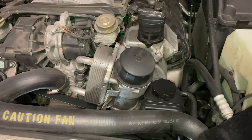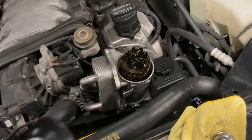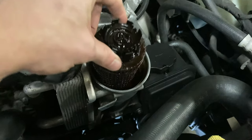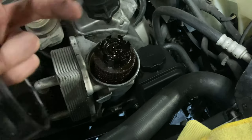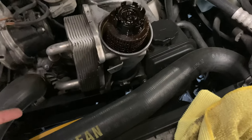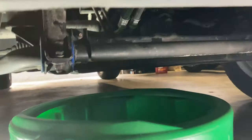I usually like to undo the filter cap up top first just to let it aerate as the oil is draining. We'll give it a solid 15 minutes or so to drain all the oil it can. The oil cap is off — you want to pull this filter element out so it's just sitting in there while the oil drains. As soon as you pull this out you can hear a lot of the oil drain down to the bottom, which is why I recommend doing this before undoing the drain pan bolt.